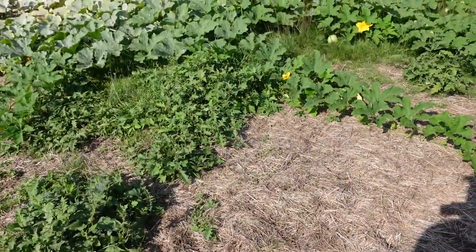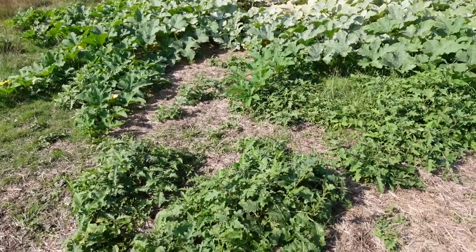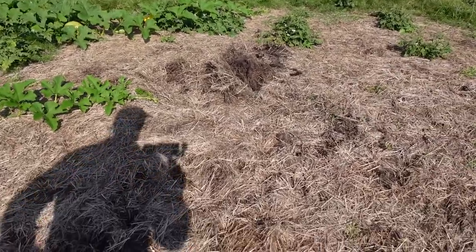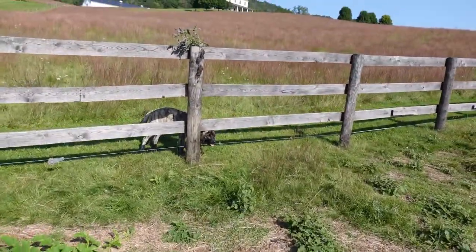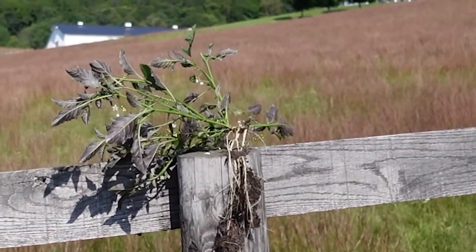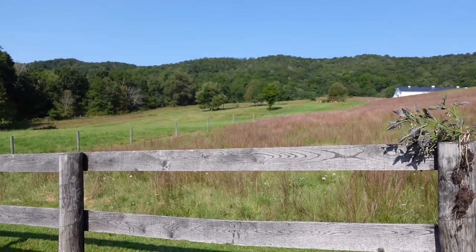Everything I'm seeing in our pumpkin patch is pumpkins. I don't see any more nightshade — that's the only one. If you guys look at it now, you can see how purple that thing looks. Easy to discern when you get it up in the air.